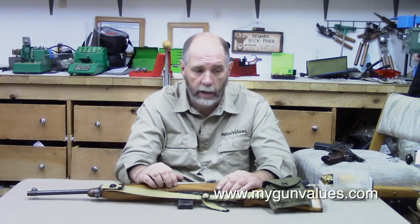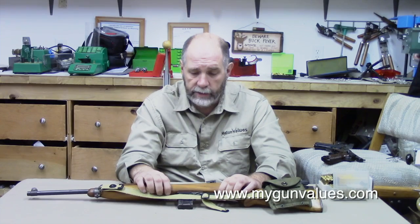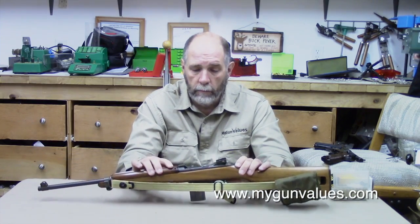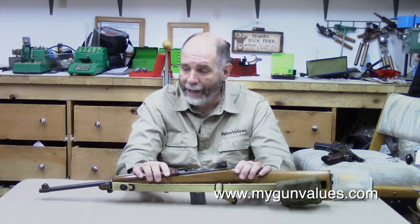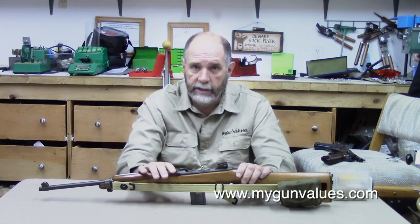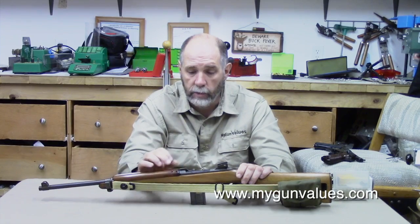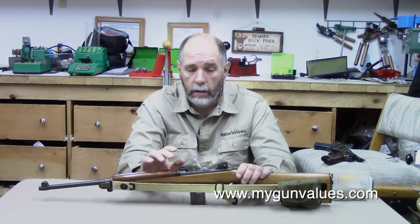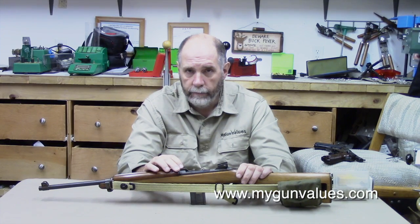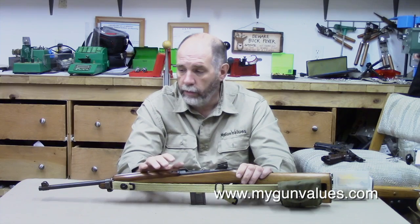I'm the second owner of this gun since it came from the DCM. The original owner purchased it from them in 1965. According to him, when they came out of the DCM they were completely reworked, gone over, brought up to specs, and then sold. He said the last time he fired it was approximately 1975 and he probably never put more than 100 rounds down the tube.